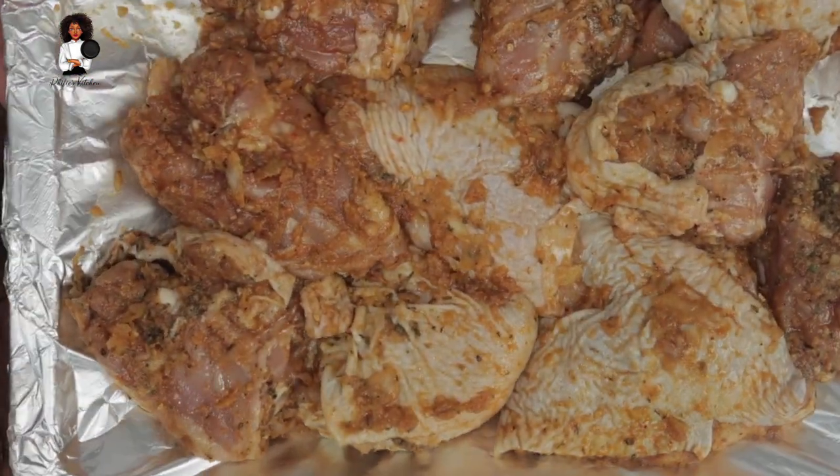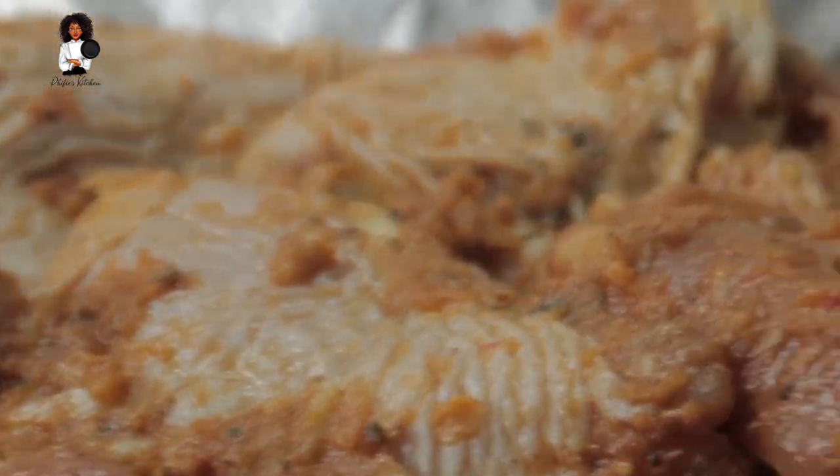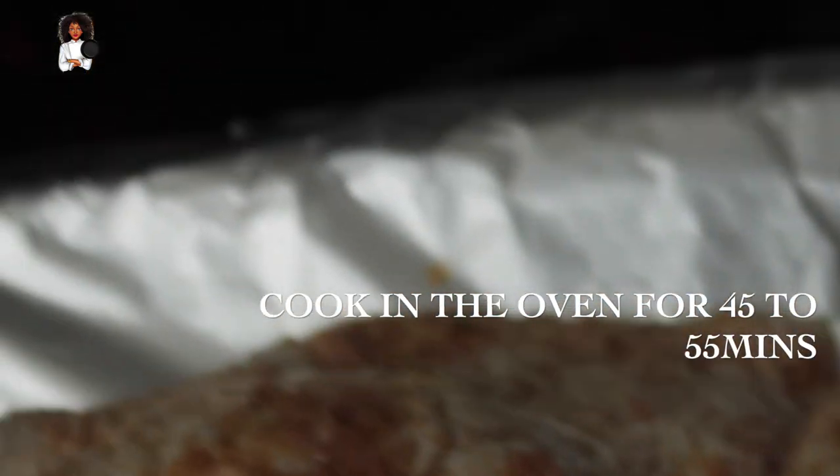Now that looks absolutely gorgeous - that's lovely. Now I'm going to be cooking this in the oven, or oven grilling this, for about 45 minutes to about 55 minutes.